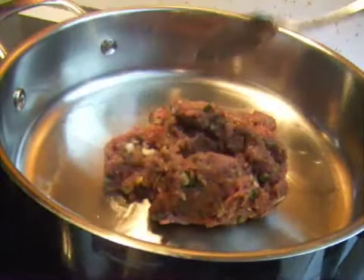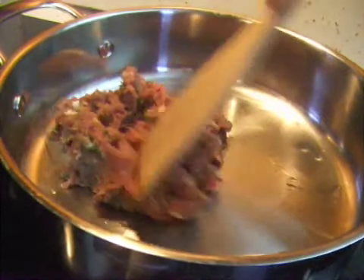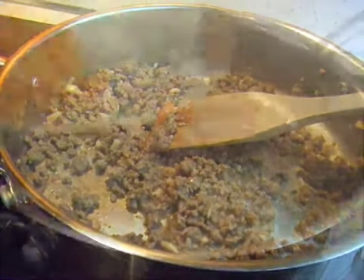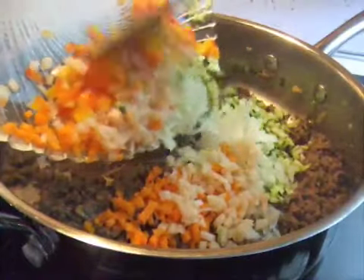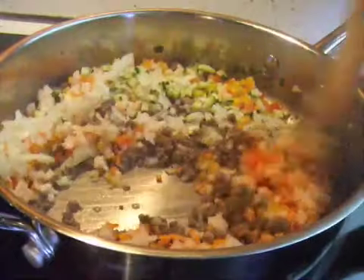In a heated pan, brown the marinated beef. Add the vegetables and fry for about 5 minutes on medium high. You can add a little bit of cooking oil in this step if needed.